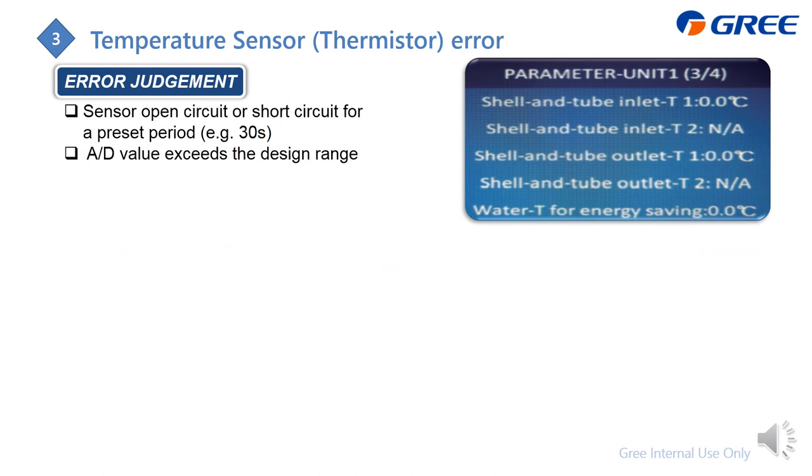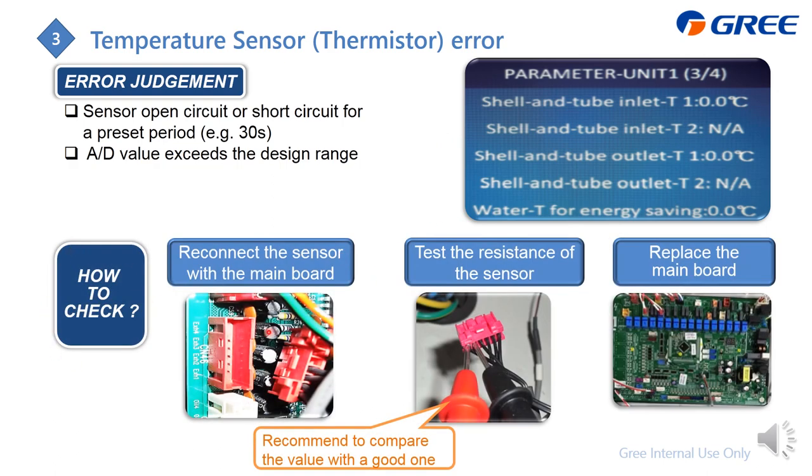The system judges a temperature sensor error by reading the voltage value. If this value exceeds the upper or lower limit for 30 seconds, the error is displayed. The checking method is to first reconnect the sensor connector, then check the resistance value and compare it to the standard resistance value.